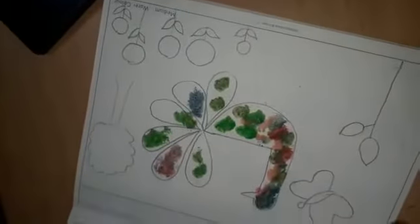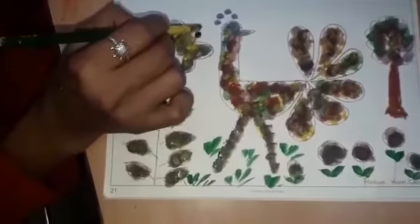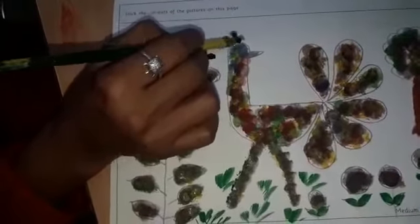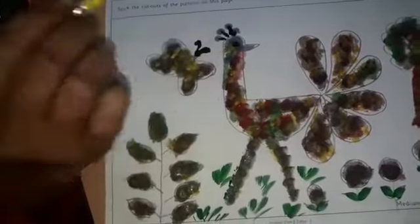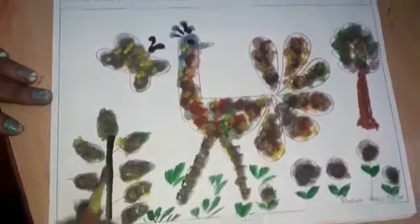Apply different watercolors on the picture. Children, look — I have almost completed the painting of the pickup. Now I am applying the outline color with the brush in black. This is the blurring painting of the different colors.